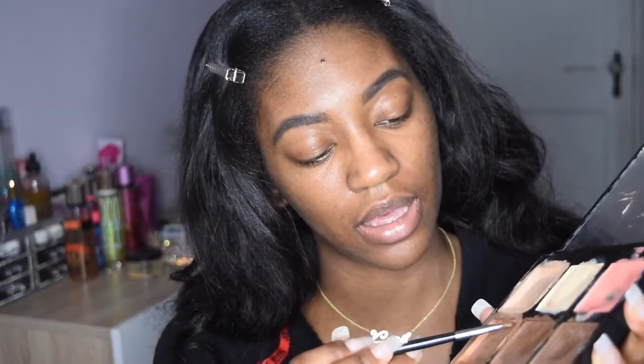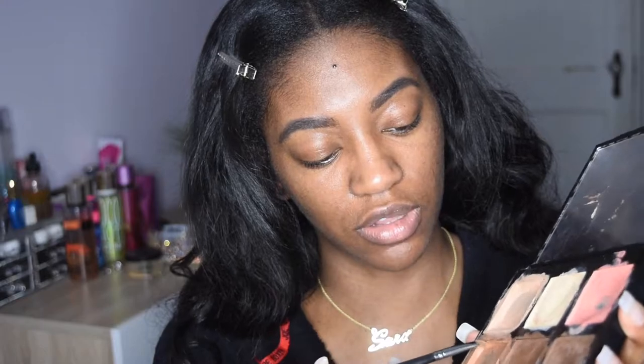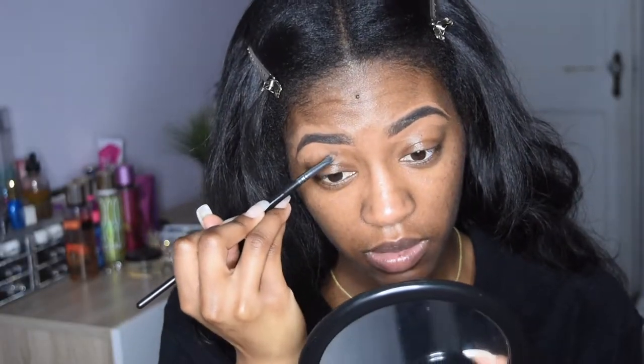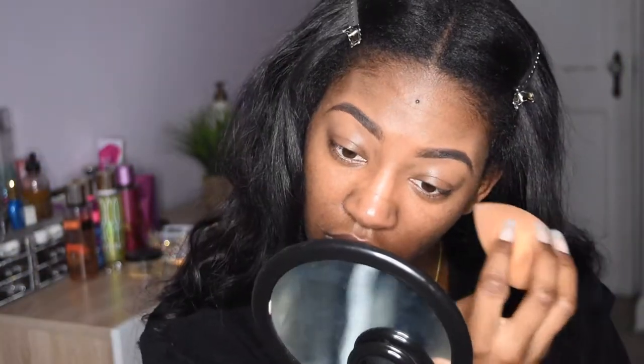Now I'm going to use my little dusty palette — the Anastasia Beverly Hills Contour Kit, the medium one. I use the shade Cinnamon for my concealer around my brows because I don't like it to be too light. I prefer something a little closer to my skin tone. I'm just blending the concealer out before I go in with my sponge. Okay, so these are my brows for the day.